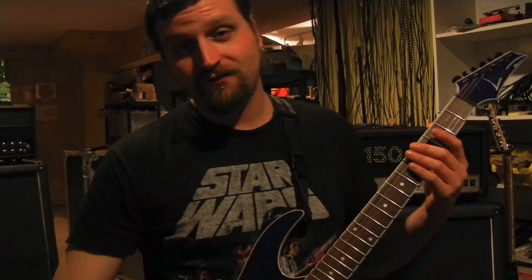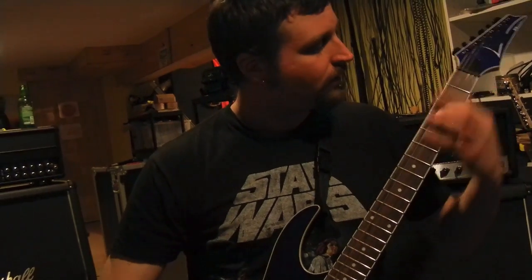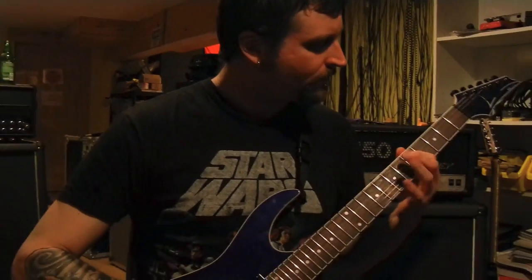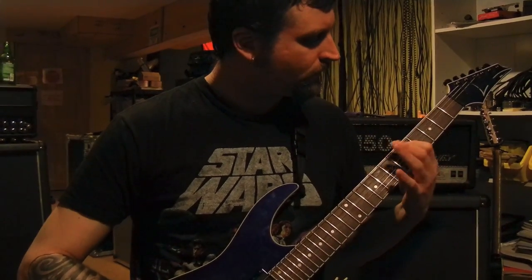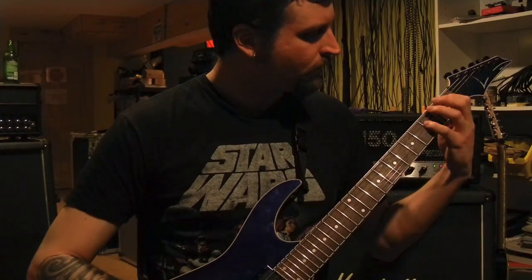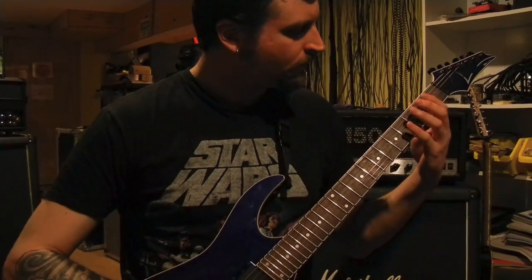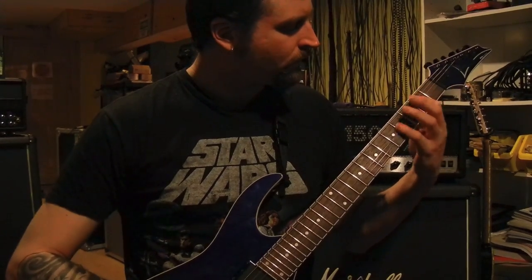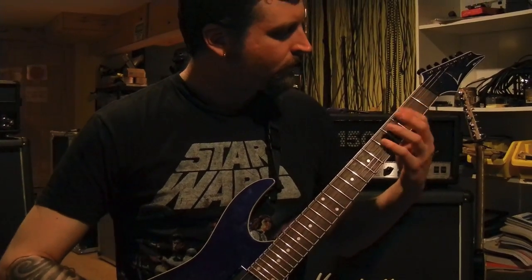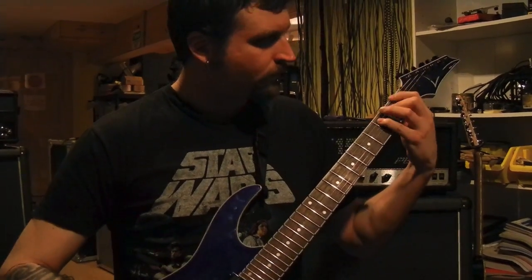More notes. Make sure you get the fifth on the bottom of those power chords and get that big chunky inverted power chord sound. Sweet inverted power. Eggs!